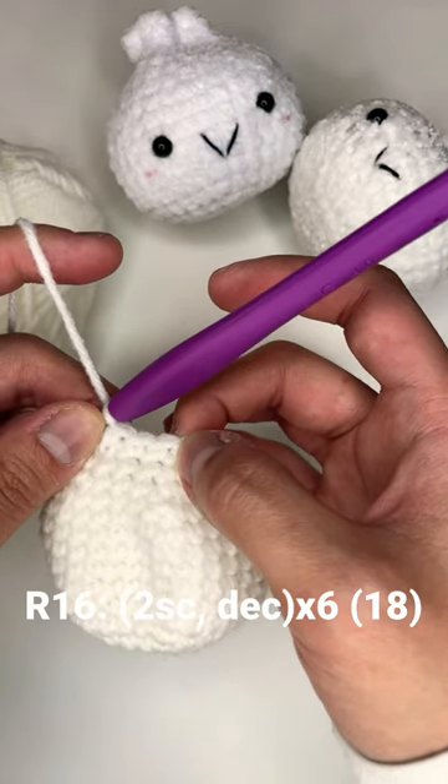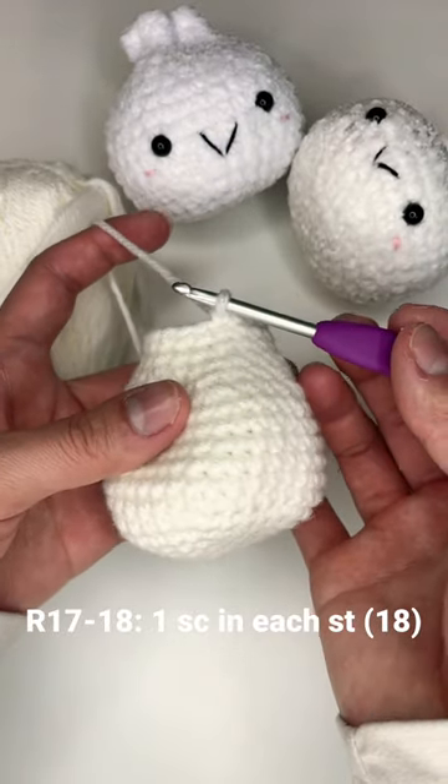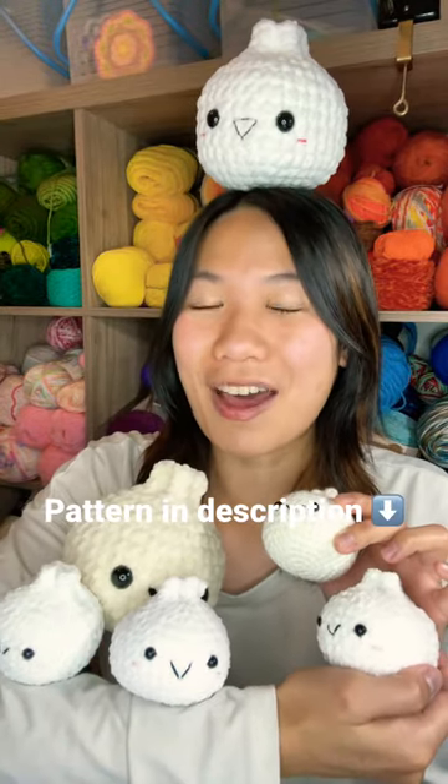Round sixteen: two single crochet and a decrease all the way around. Rounds seventeen and eighteen: one single crochet in each stitch. Stuff, cut, pinch, and sew. Save this video and subscribe for more one minute patterns.